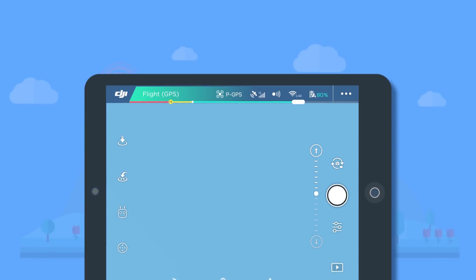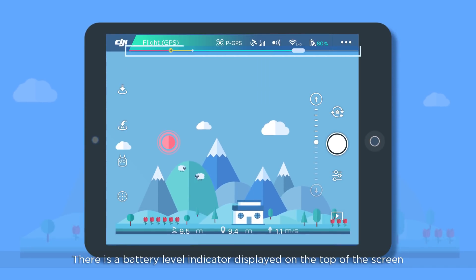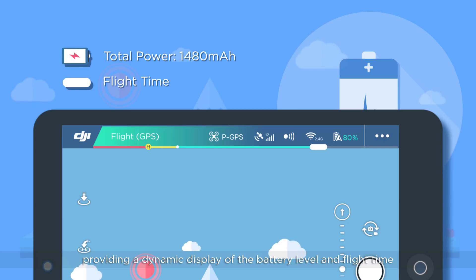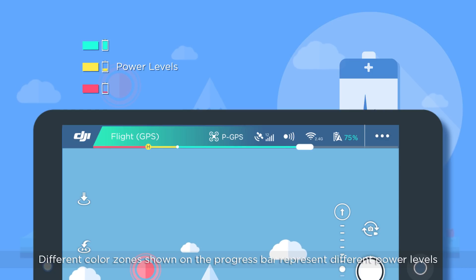Aircraft's Battery Level. There is a battery level indicator displayed on the top of the screen, providing a dynamic display of the battery level and flight time. Different color zones shown on the progress bar represent different power levels.